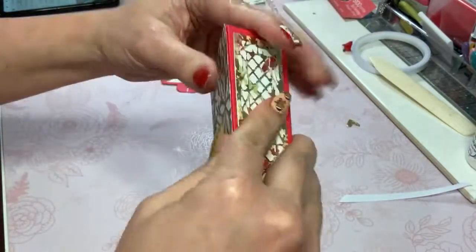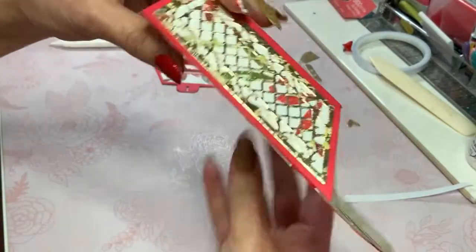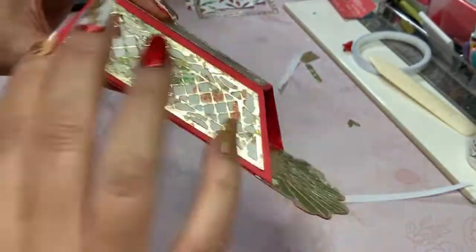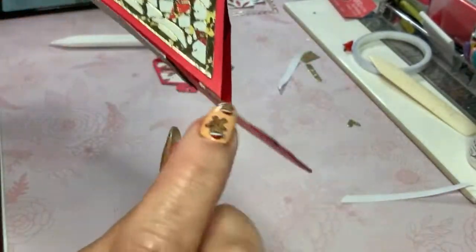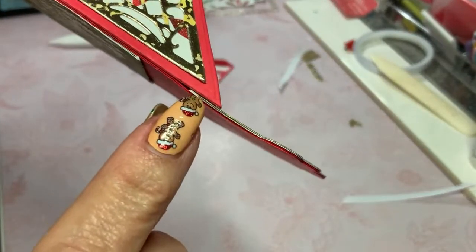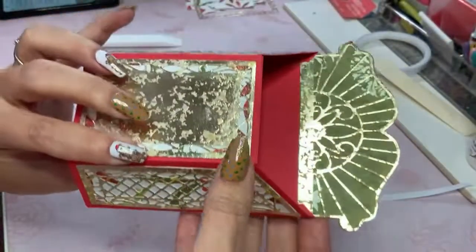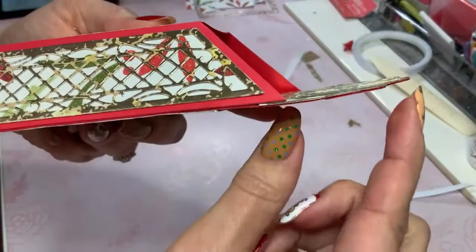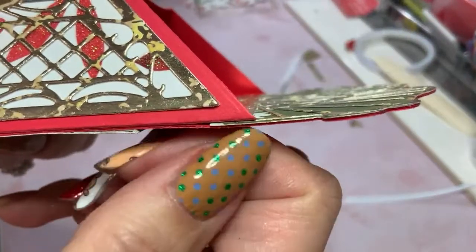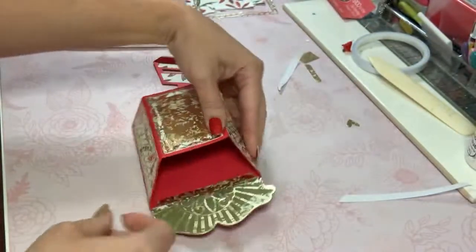Let me show you something in particular about little bits you may want to know if you get this die set or any other 3D item. Because I added two layers of decorative paper, you may want — if you prefer everything absolutely perfect — to allow that paper to go all the way down to the bottom so you don't get that gap there. To me it's no big deal, so that's a matter of preference.